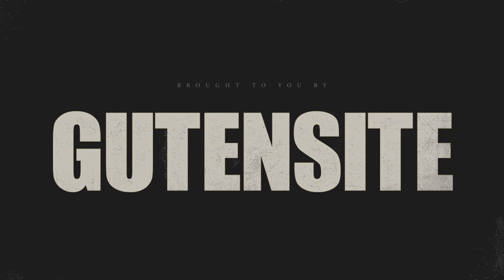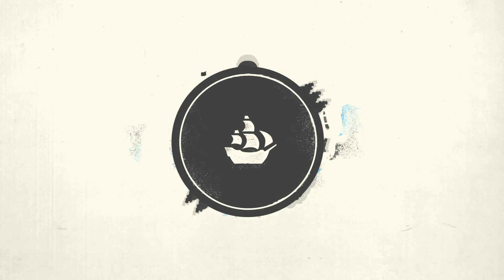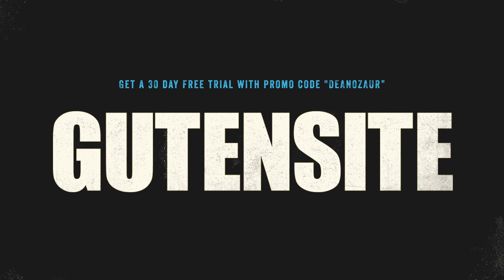If you're looking for a fast, easy, and simple solution to creating your own individual website, Goodensite has you covered. Go to them for a free 30-day trial when you enter the promo code DINOSAURIN at checkout. Check them out, guys — they're pretty cool.